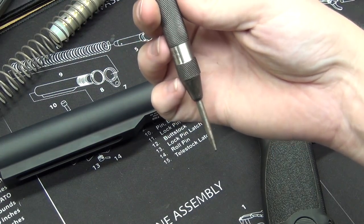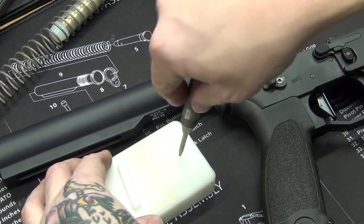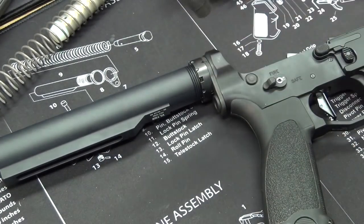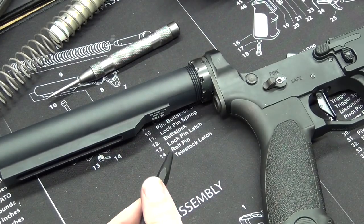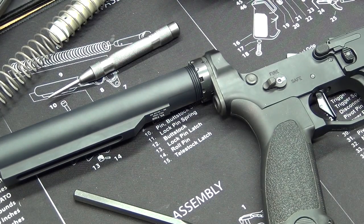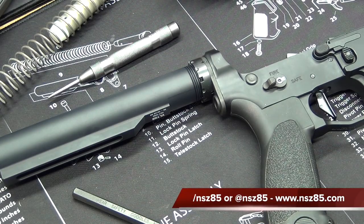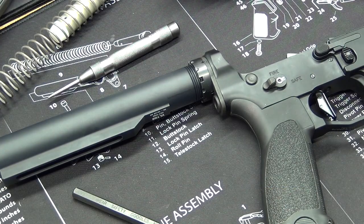They also make spring-loaded center punches — you can put it where you want and just push and it'll stick. But I feel this gives you more control because you end up controlling how hard you bang it. Hopefully you guys enjoyed this short video with some cool upgrades. If you have any questions, hit me up at nsz85.com or nate@nsz85.com. Also Facebook, Instagram, all those things. Thanks for watching guys, hope everyone's doing good — catch you later!